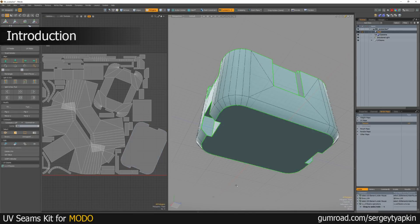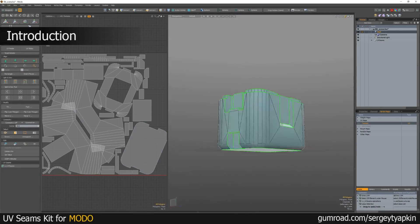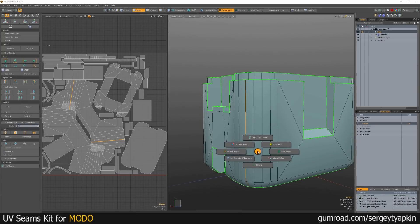Hello guys, today I would like to introduce you one interesting kit for Modo, which helps me in creating UVs.